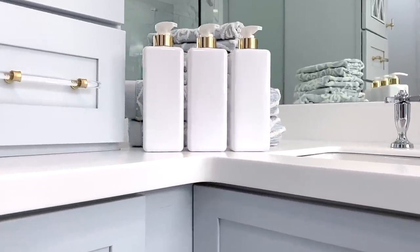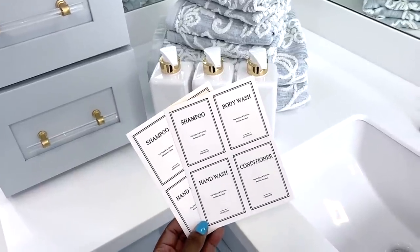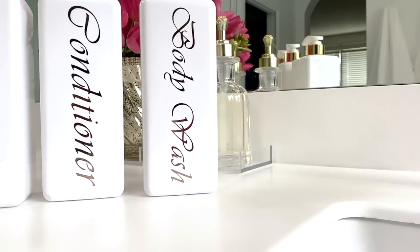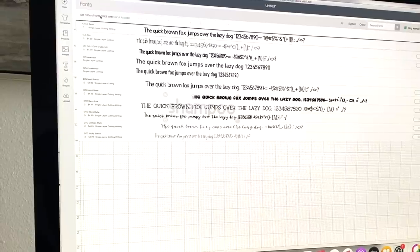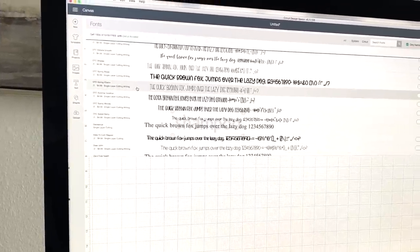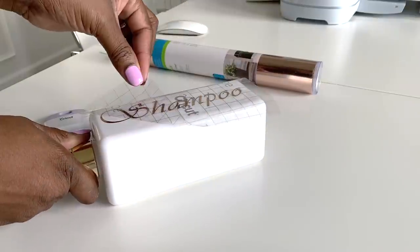Re-home your body wash, shampoo, and conditioner bottles into these refillable bottles that will change your bathroom with refinement. These peel-and-stick labels came with the bottles, but they're a little too plain for my liking, so I'm creating new ones on my Cricut Explore 3. Hop on over to Design Space and choose your fonts — there are so many styles to choose from. I measured the length, width, and height of how big I wanted my lettering to be, and after weeding what I didn't want, transferred them onto my bottles.